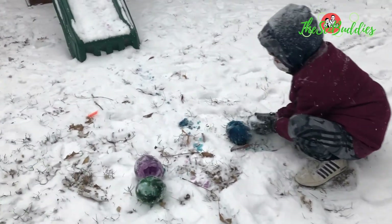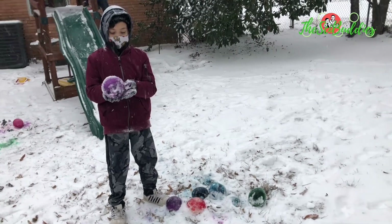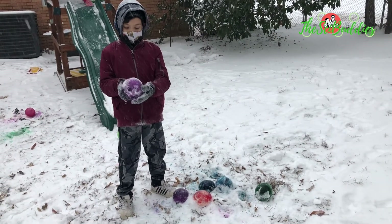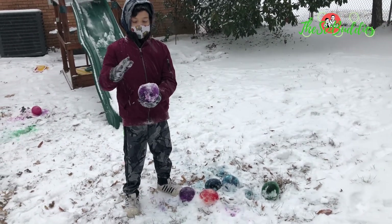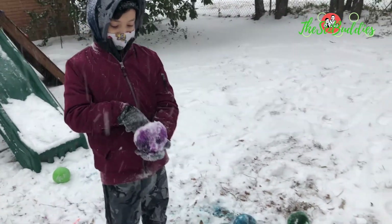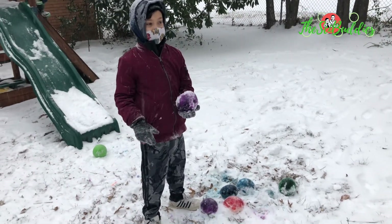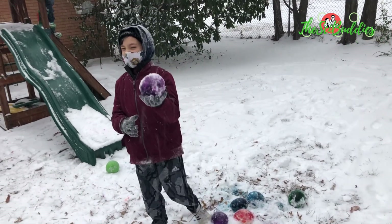This one finally broke open! What we do to get these giant ice marbles is put water in a balloon, color it — or put food coloring in that water — put it outside, it freezes, and we have ice marbles.